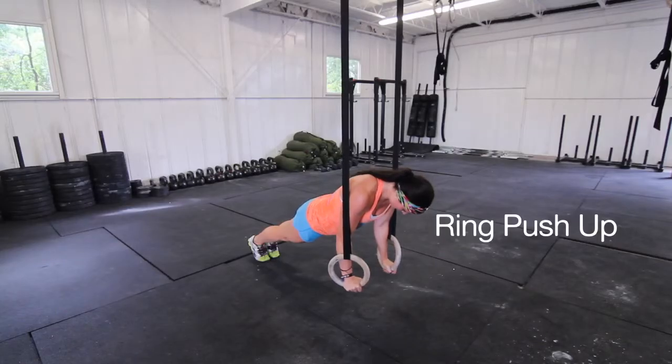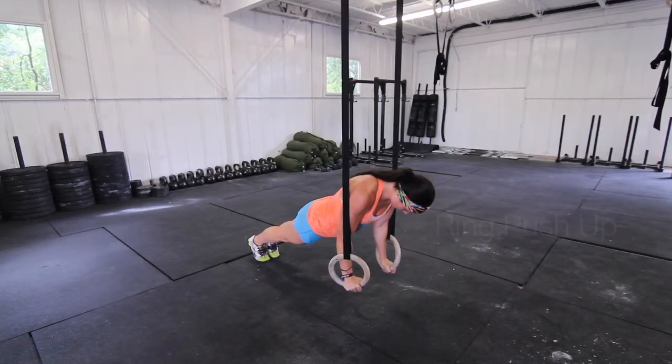In the ring push-up, the athlete will begin in the plank position. Hands inside the rings, elbows fully locked out. From the side, the shoulders, hips, knees, and ankles should be in one line.